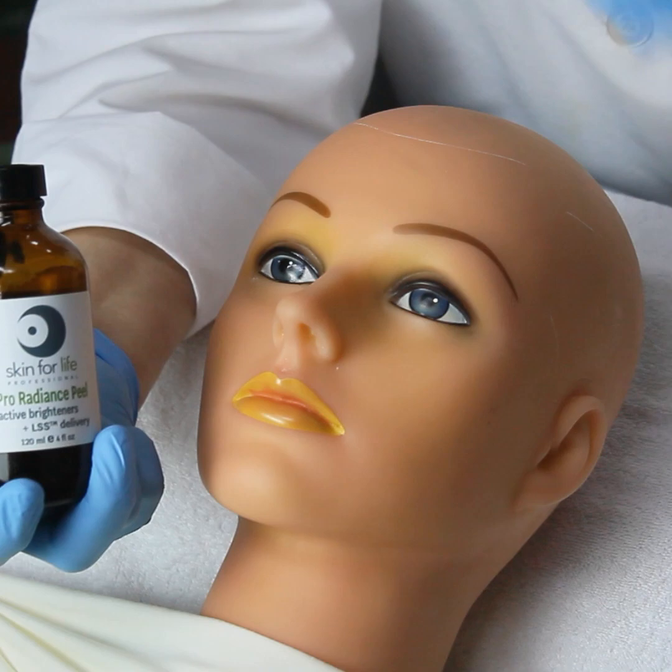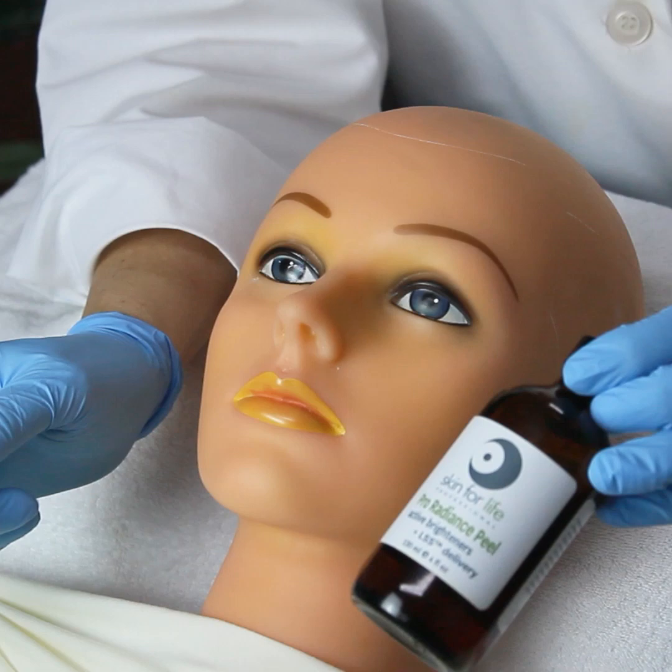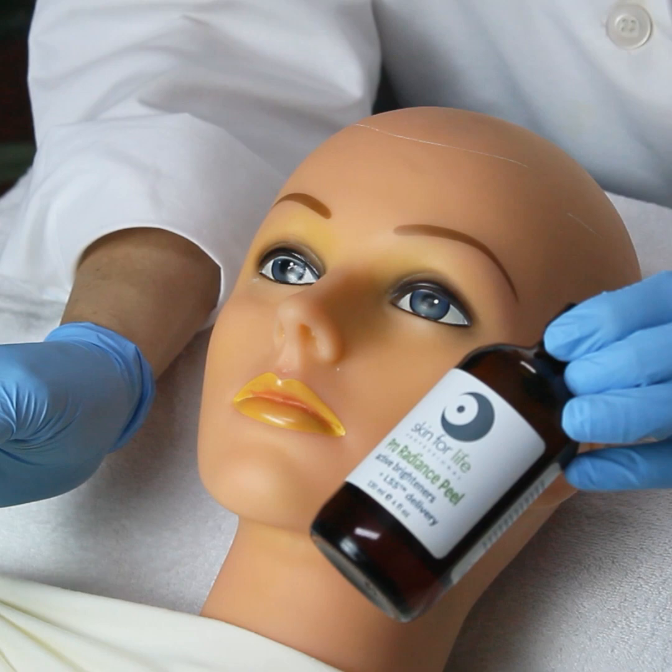This is a leave-on peel — you do not remove it. It helps to reduce and minimize the activity of the tyrosinase, which is what stimulates the melanocytes in your skin to create that melanin response. So we're trying to reduce and minimize post-inflammatory hyperpigmentation.